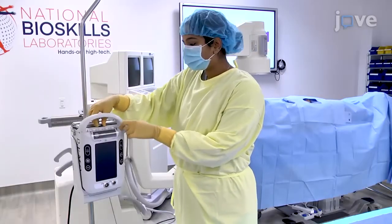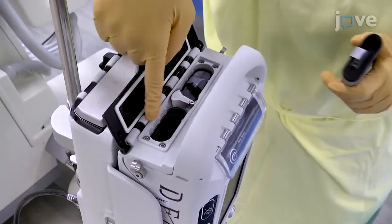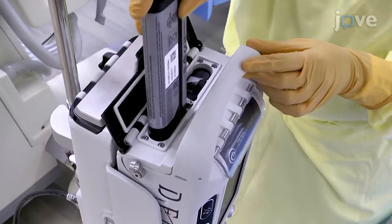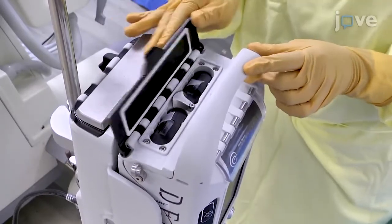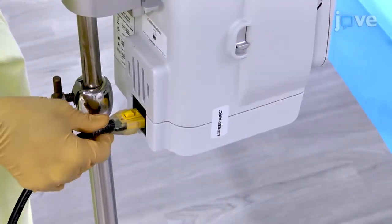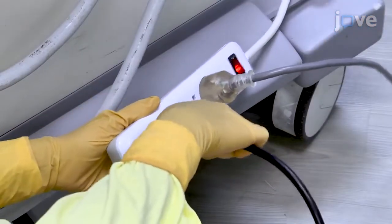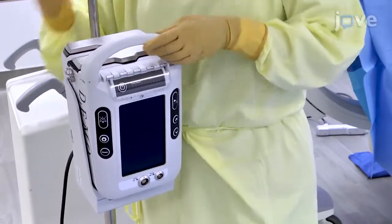To set up the controller, begin by opening the box of the device and access the battery door to place the batteries, two at a time, in the controller with the logo facing away from the controller screen. The batteries should be well seated with the groove on the battery aligning with the key battery housing. After placing the four batteries, attach the controller to the dock, ensuring it is fully seated. Then connect the power cord to the power outlet of the controller and plug in the other end to the wall socket for AC power.